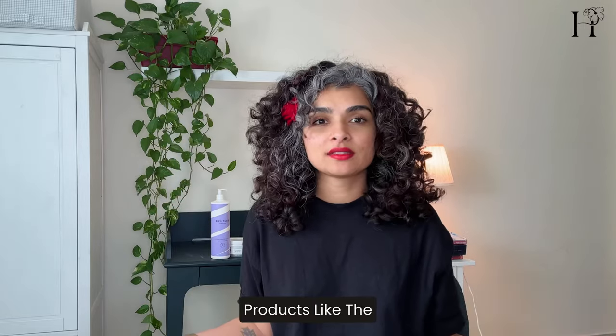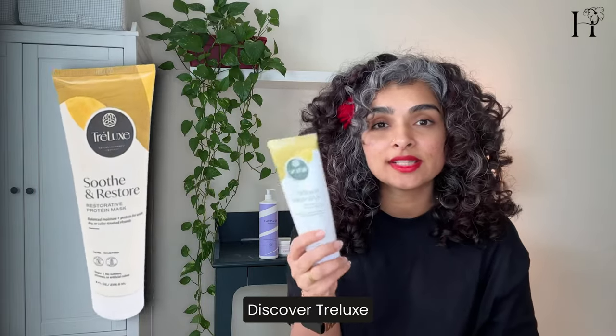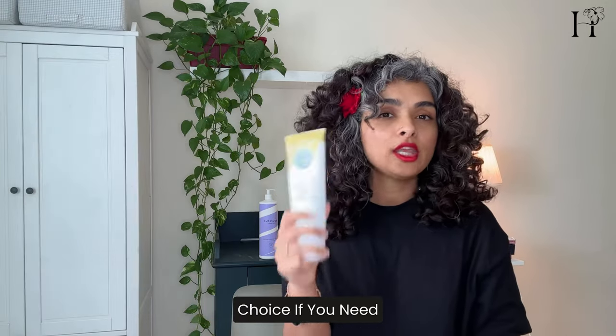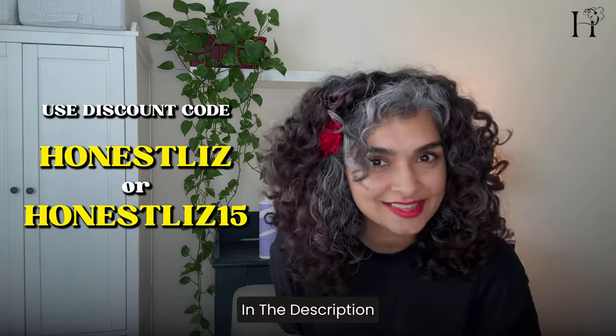I've tried and tested so many products. The Maintain Bond Repair Therapy is a great option, and the one from Discover Trilux is also a good choice if you need protein in your routine. You can get a discount using my code on either of their websites — I'll link everything in the description.